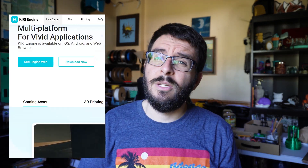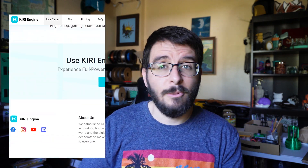Photogrammetry is where you take a bunch of photos of an object, and you put them into an application that uses math to stitch them together and make a 3D model of what the picture is of. For this project, I'll be using Kiri Engine, which is K-I-R-I. It just has you take about 70 photos of the object. Let's go and see what the results are.